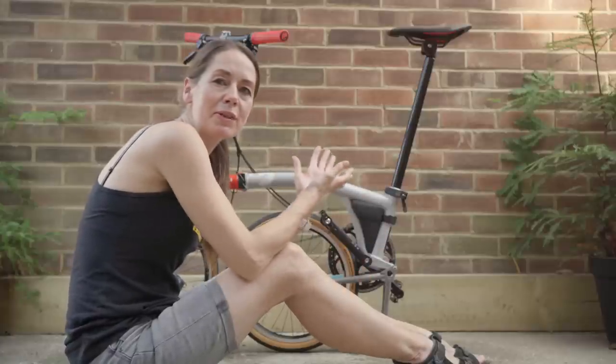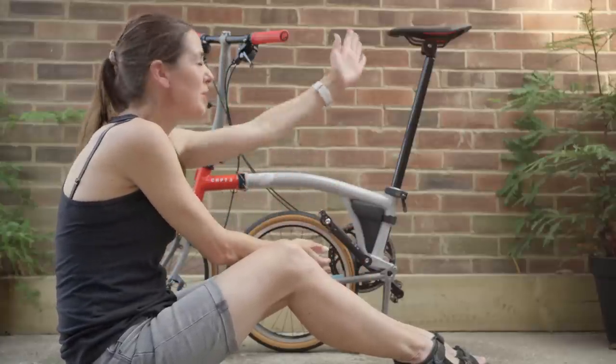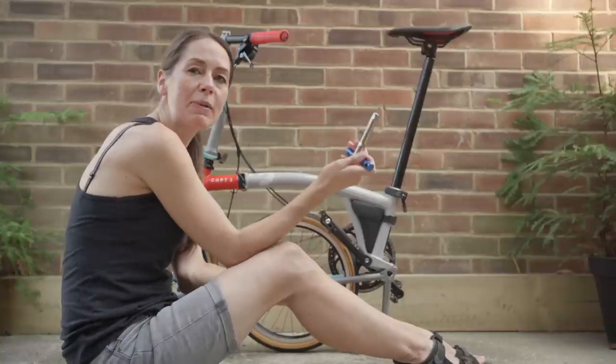The first step in changing your seatpost is to put your Brompton into the half-folded position with the saddle up. You can then undo your pentaclip using a five millimeter allen key.